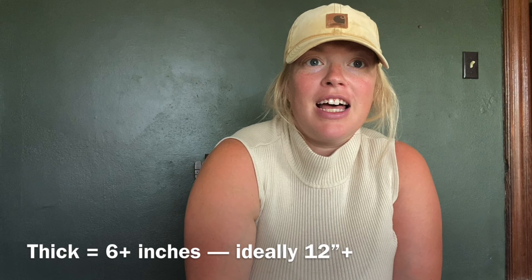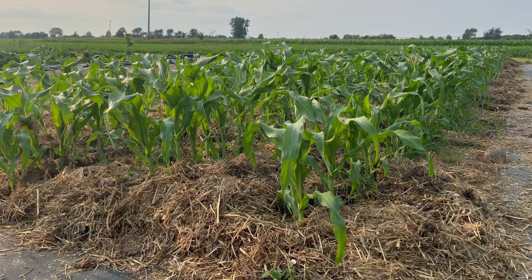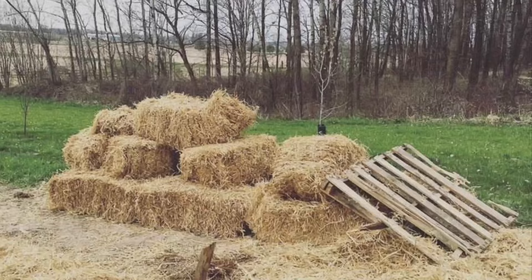Deep mulch is basically utilizing thick layers of any type of organic matter around your crops, with the belief of always keeping the soil completely covered. Common choices include old hay, straw, grass clippings, pine shavings, pine needles, wood chips, leaves, and compost — there are a lot of different options you can use for the deep mulch method.